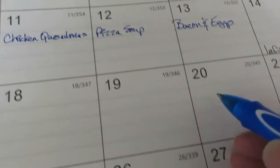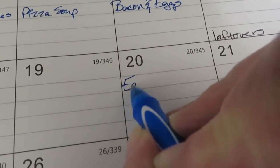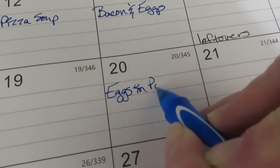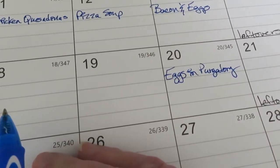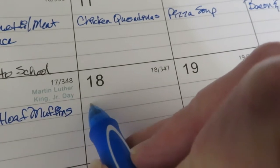I'm going to do eggs in purgatory here because we enjoy that. And maybe taco salads - let's do that, I've got some lettuce.